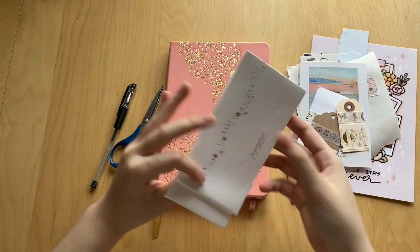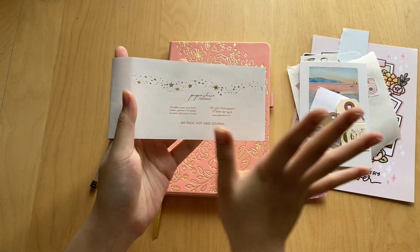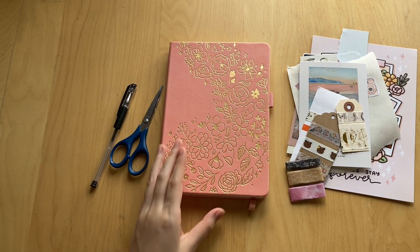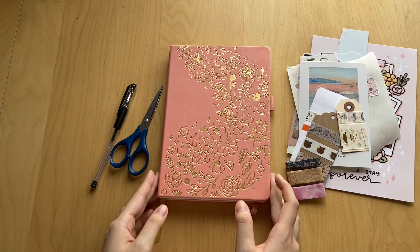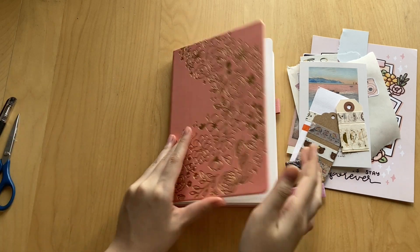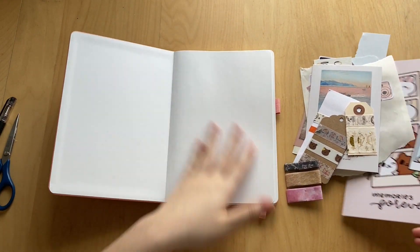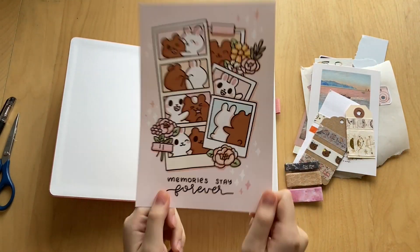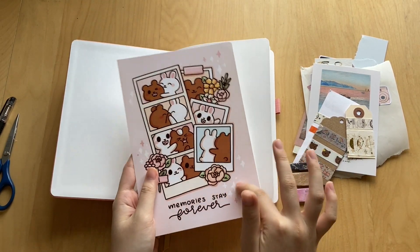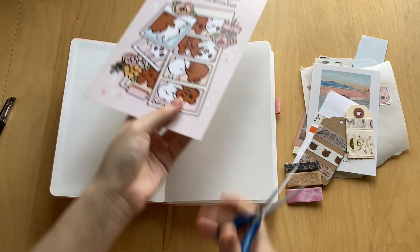I have a bunch of supplies here that I've gathered. I also kept this wrapping that came around the journal because I really like the stars on it — I might try to cut it out and incorporate it, but I'll leave it to the side for now. So we're just gonna get right into it. The first thing we're gonna do is something for this really blank cover page. I have this journaling card — I actually have two of them from the shop, so I don't mind cutting it up and gluing it in.